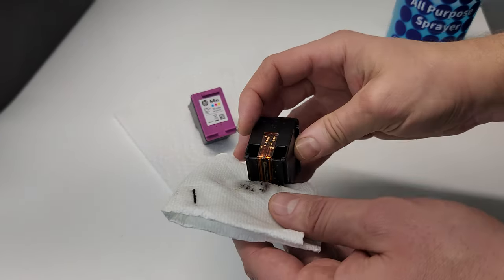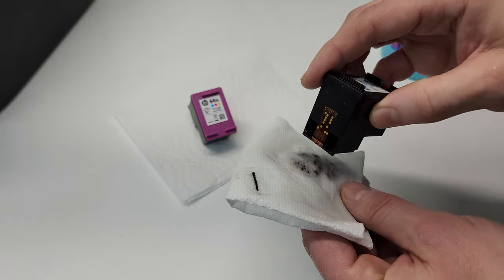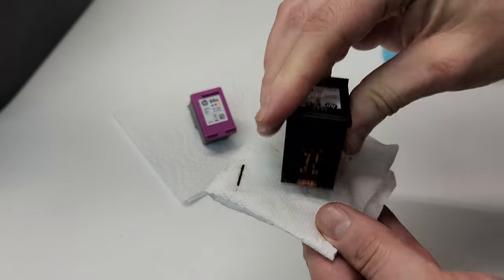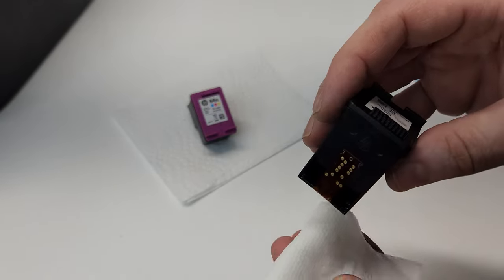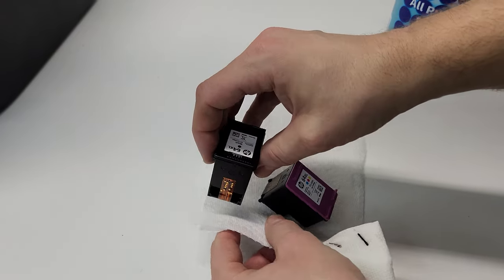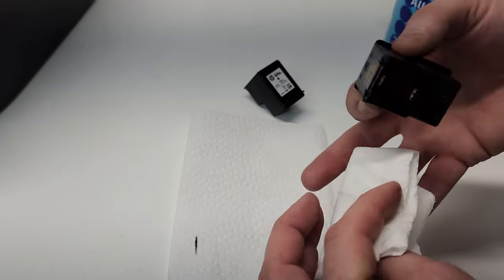The direction of the nozzle is from front to back, so you don't want to swipe it sideways — you might damage the nozzle itself, it's pretty fragile. Then shake it a little bit, and on the dry part just do a stamp. Let's get to the color cartridge and do the same thing.